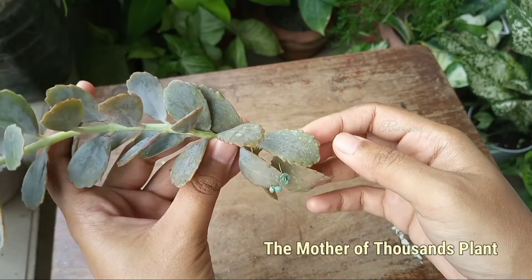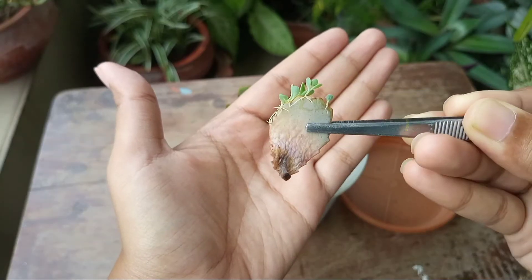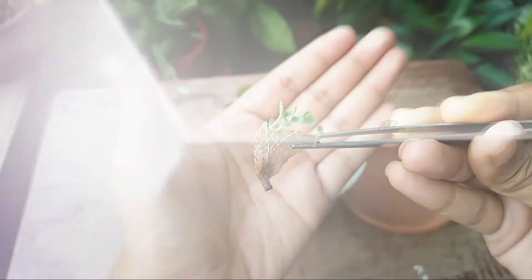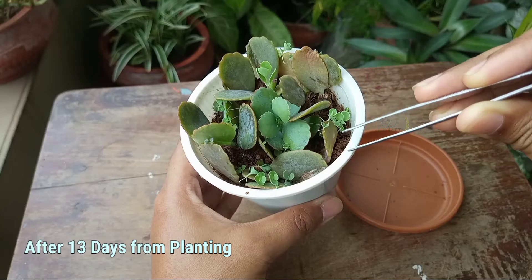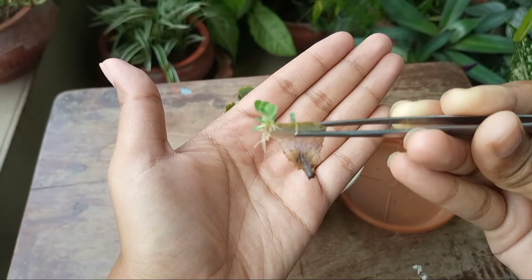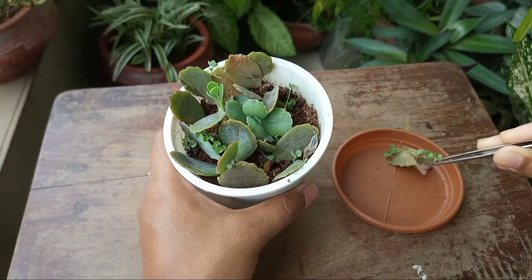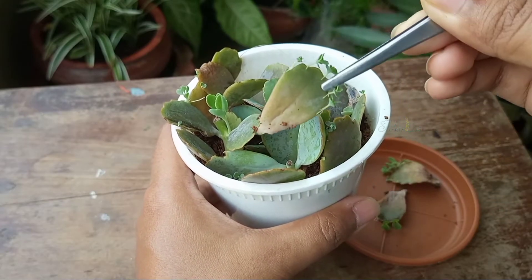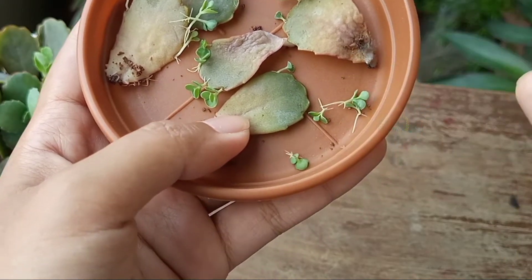Some Kalanchoe varieties produce offsets from the leaf notches, and those types are known as the mother of thousands plant. This one also forms offsets. This is the update after 13 days — you can see the leaves I planted have pushed out lots of offsets. Gently collect the offsets from the plant, making sure each offset has two to three roots. The offsets have healthy roots and are ready to plant.